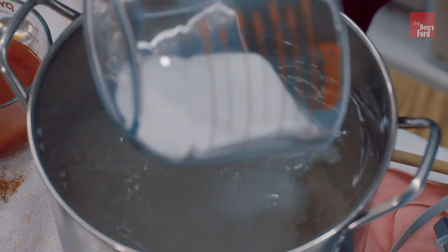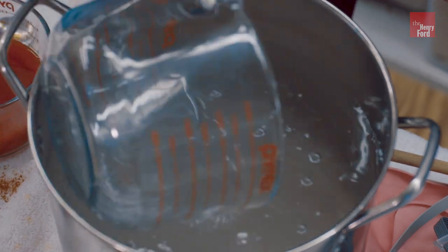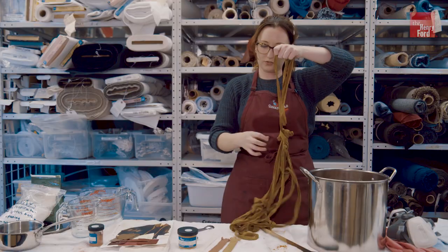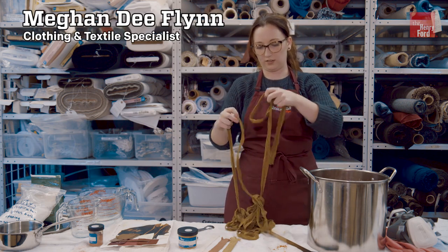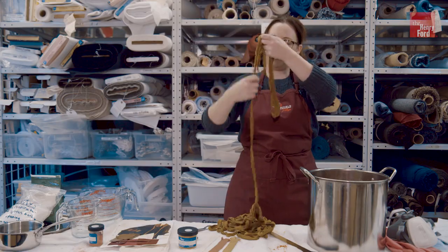Salt acts as an activator for the dyes. I don't want it to be too knotted because I want to ensure that the color is evenly spread through the fabric.